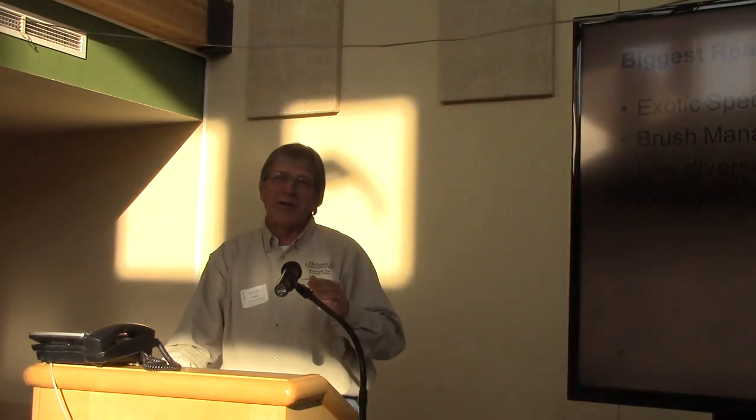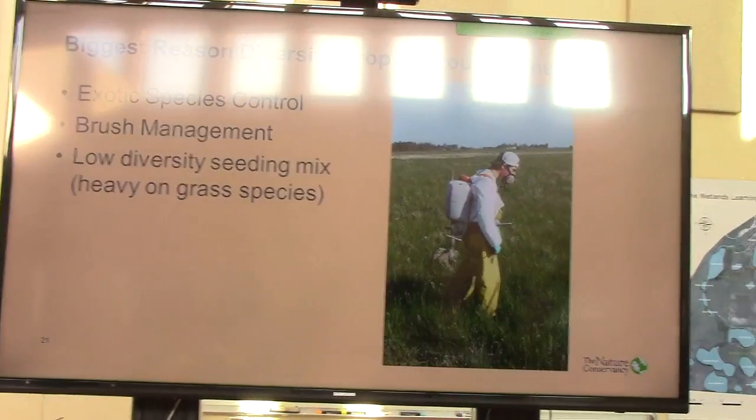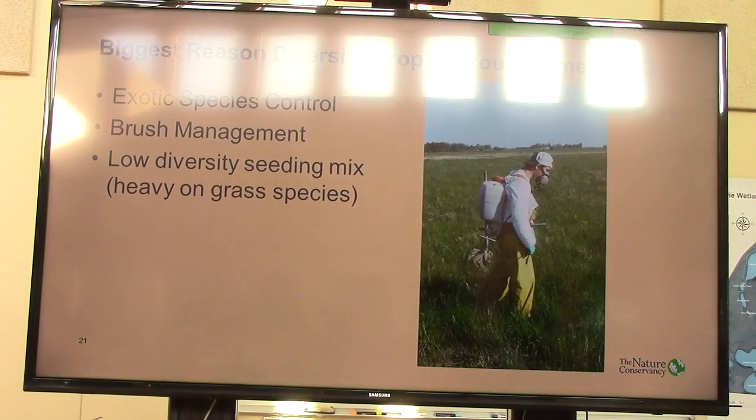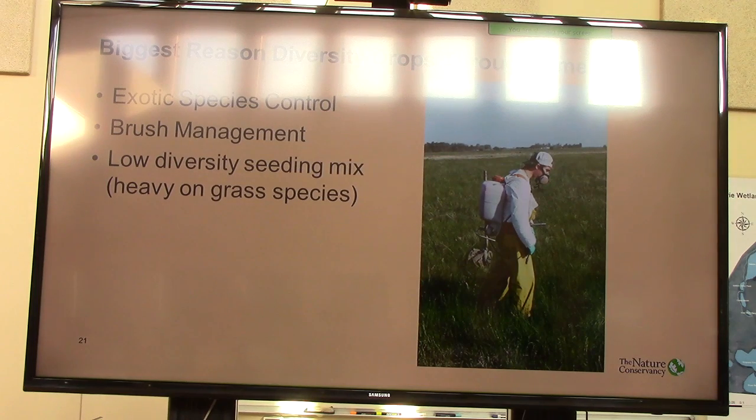I couldn't stop at just one reason. Exotic species control — if you've got some pretty aggressive exotics, like that site where we oversprayed with Roundup — I can see tremendous diversity coming. We didn't leave anything unsprayed, but I'm convinced if we would have left that cool-season problem go, it would not look like it does today. So by getting that overspray in there and killing that stuff, it resulted in a much better project.